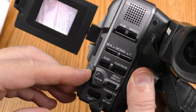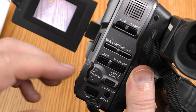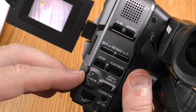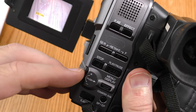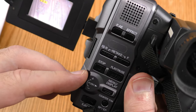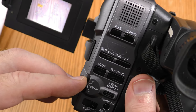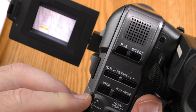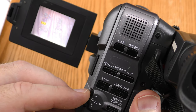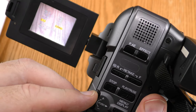This knob over here — if you push it in, that's how you get to your manual settings. Right now focus is on auto; I can switch it to manual focus. Exposure is on auto; I could go manual on that. White balance as well. Wide lets you go between a 4:3 aspect ratio and a widescreen aspect ratio. SLX is for shooting in low light — I leave that on normal unless I'm shooting in low light.